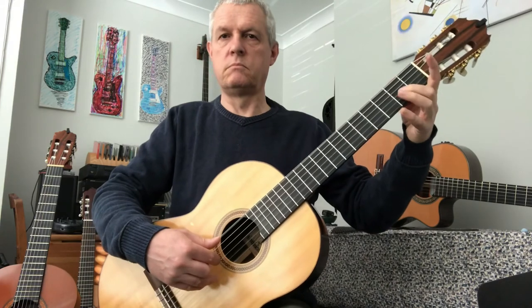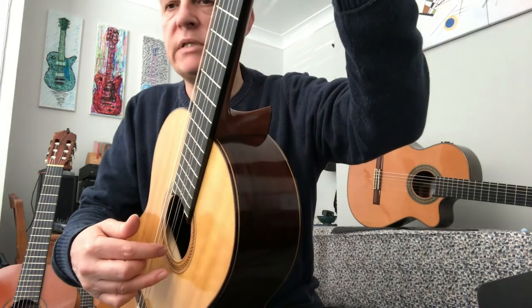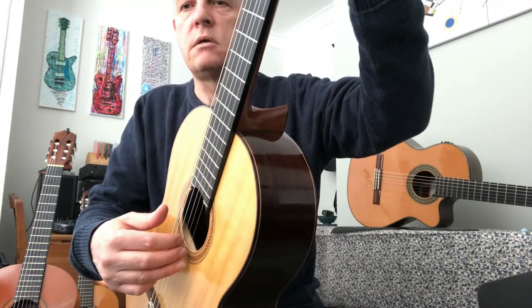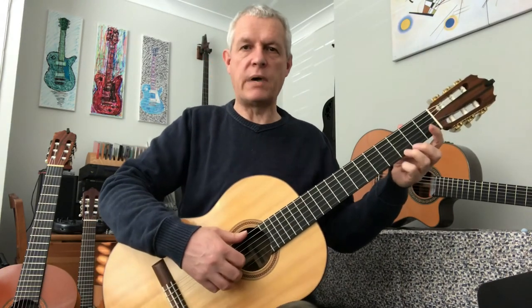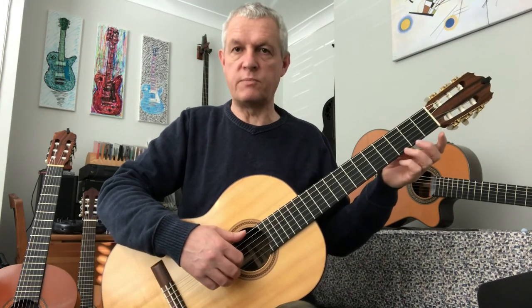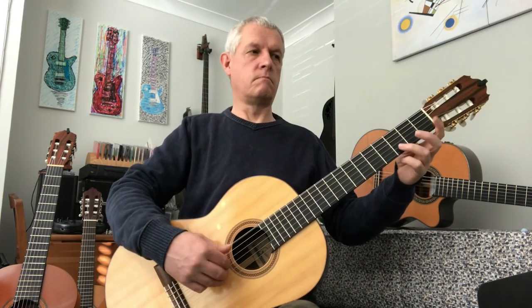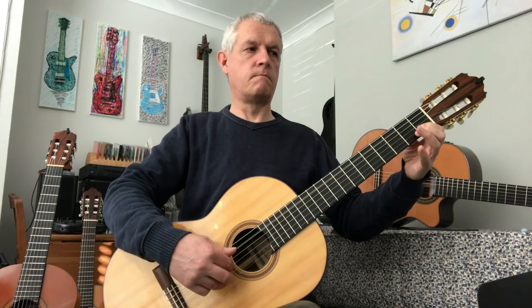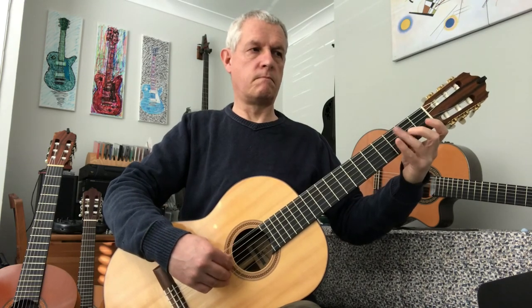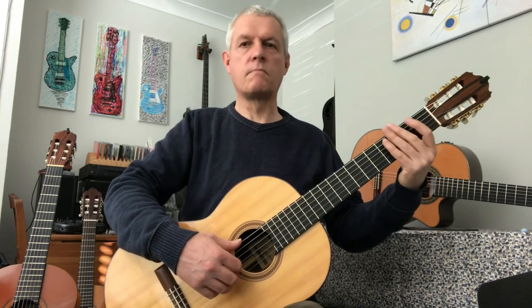Finally, go to the open E — that's crossing strings as well. Open second string B, third string second fret A, open G. And the whole thing together — go nice and slowly. When you've had a really good practice and broken it down, come back and try this bit and play it with me. Well done.